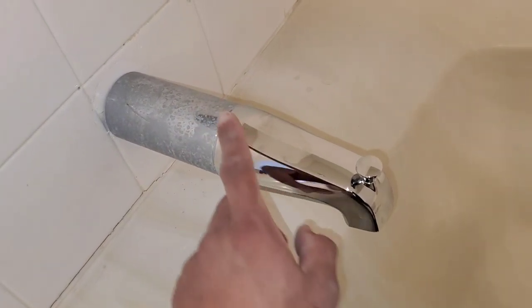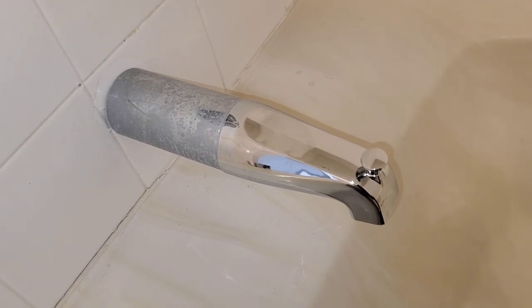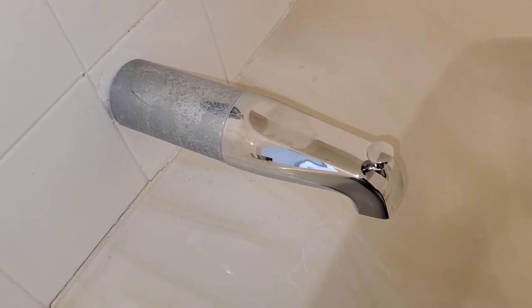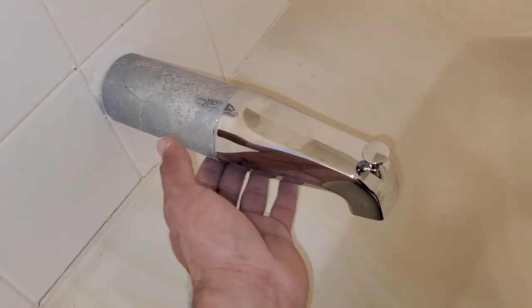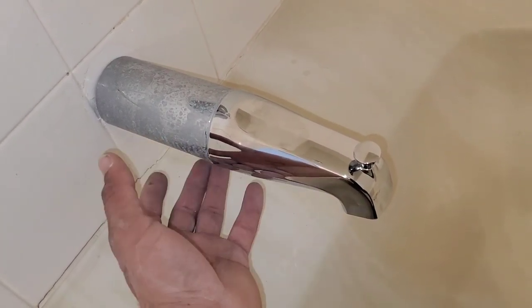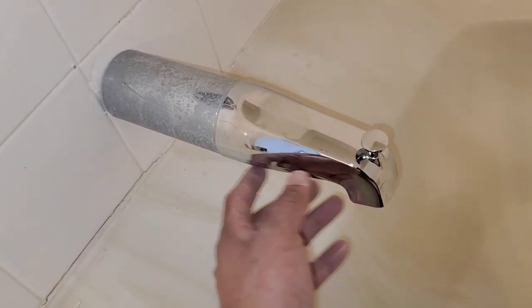To replace this, you're going to have to remove the tub spout. If you look at one of my last videos, I explained the two different types of spouts. This one is going to be one that has to do with a screw, so I'm going to go ahead and loosen the screw and pull the tub spout.